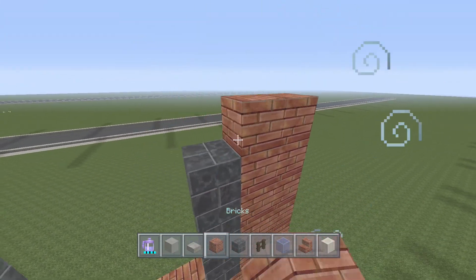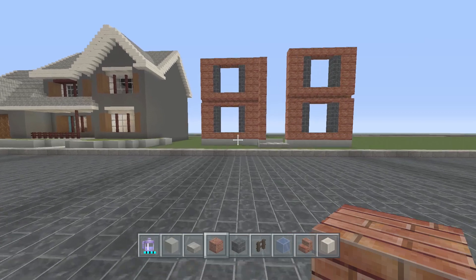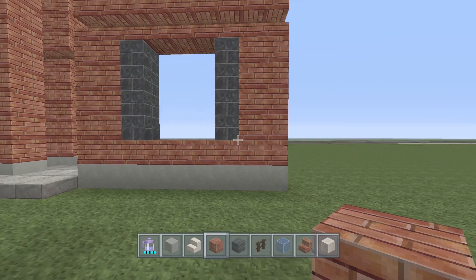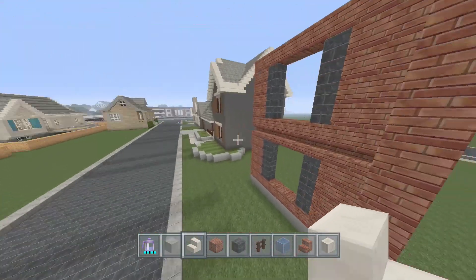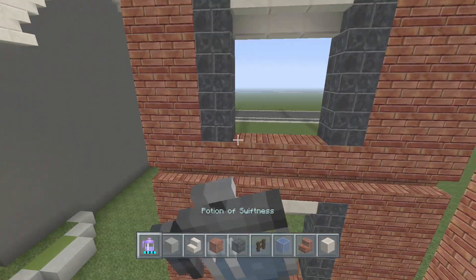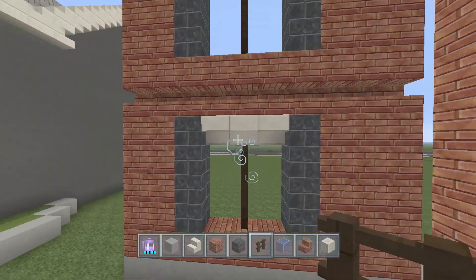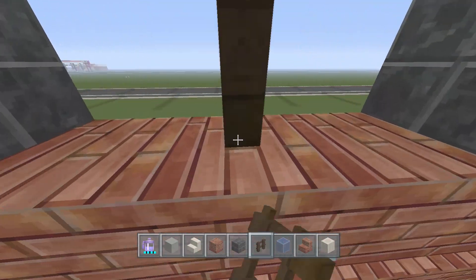Brick comes over connecting the two sides together. Next, take out your court stairs and on every window on the top part, add an upside-down stair — do this on every window. Then take out your dark oak wood fence, put these in the middle, and connect the top and bottom parts of the windows together. Do this on all windows. This is actually why all the windows are odd numbers.